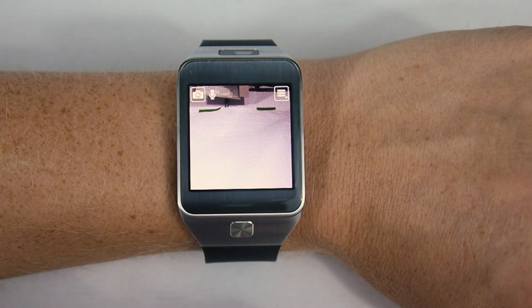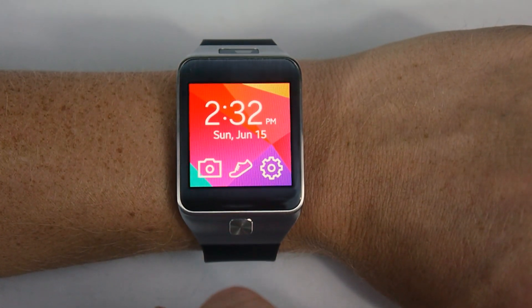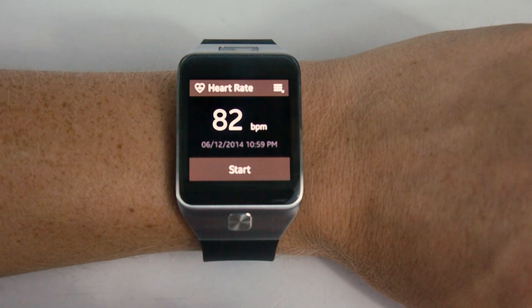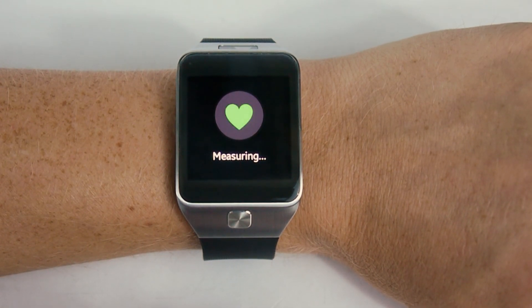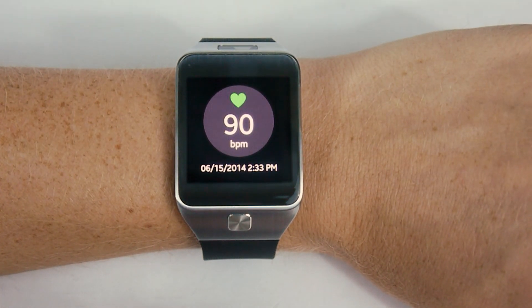There's the camera — it just gives you a little preview. This is the home screen that the Gear ships with by default, so that's what you'll see unless you decide to change it. The heart rate monitor works just fine, although frankly it's a little slow. As you can see, it takes a little while before it actually measures anything, so you'll find yourself sitting and waiting for perhaps a bit too long. And there we go — 90 beats per minute.